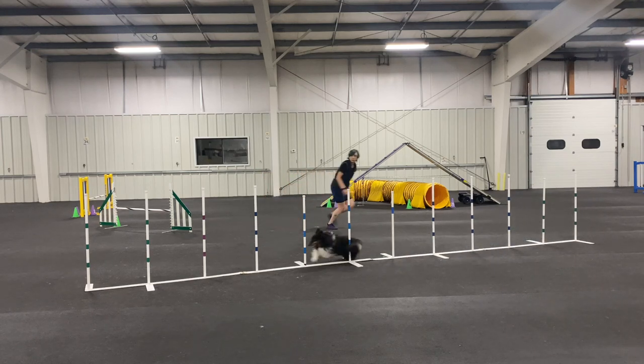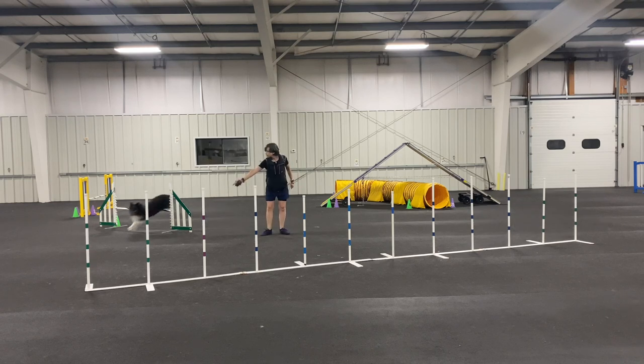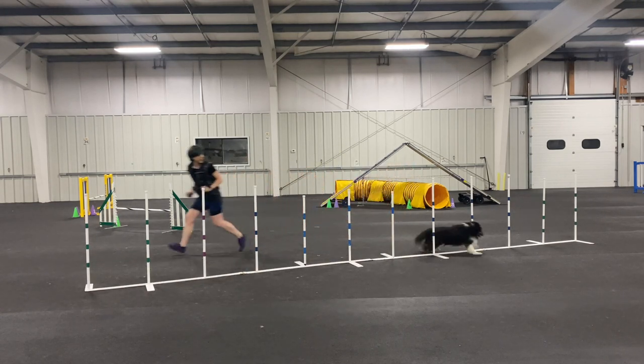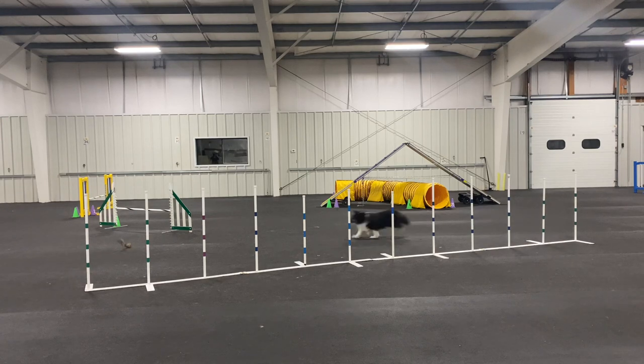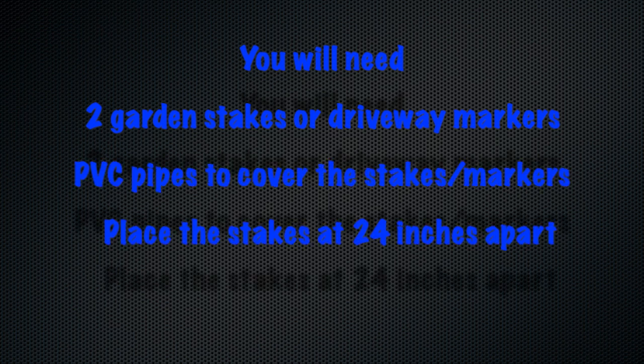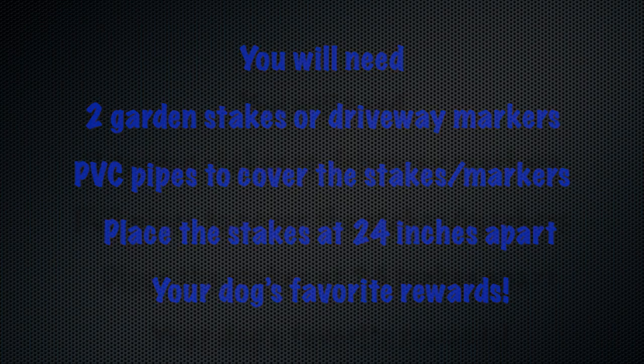In this lesson you'll learn the first steps of the 2x2 method: how to get your dog to enter the poles no matter what position you're in, and how to teach them to do that with enthusiasm so it will be really rewarding. You're going to need a couple of garden stakes or driveway markers, PVC pipes to put over those stakes so they really look like weave poles, placed at 24 inches apart — and don't forget your dog's favorite rewards.